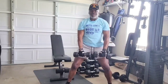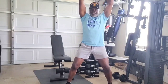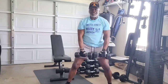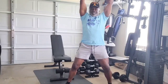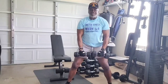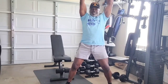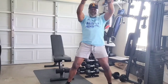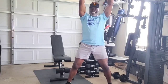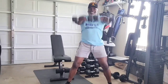The older you get, the better you should get. You only get out of what you put into it. You gotta put the work in. Get better as we age, we don't go backwards, we get better.